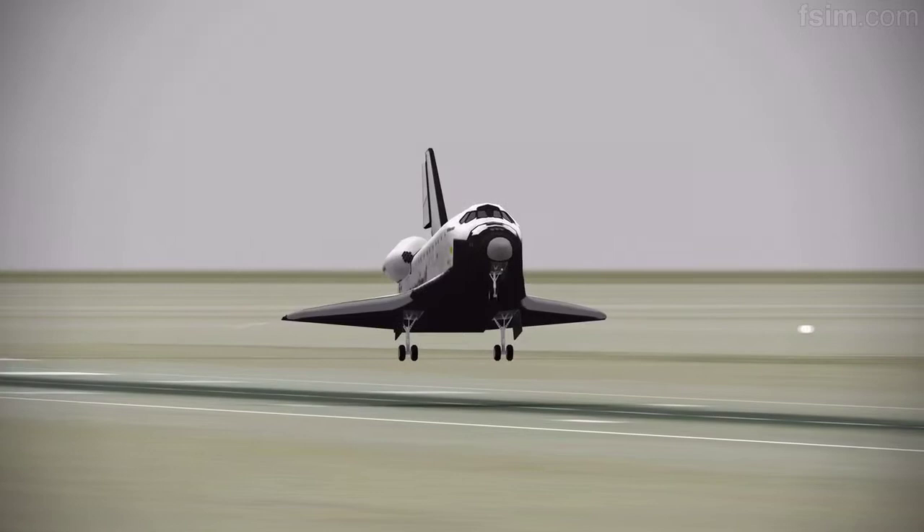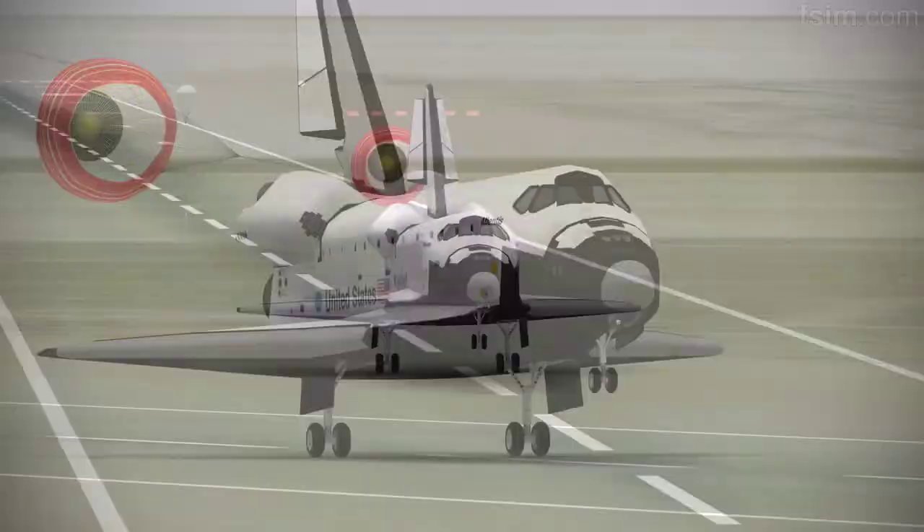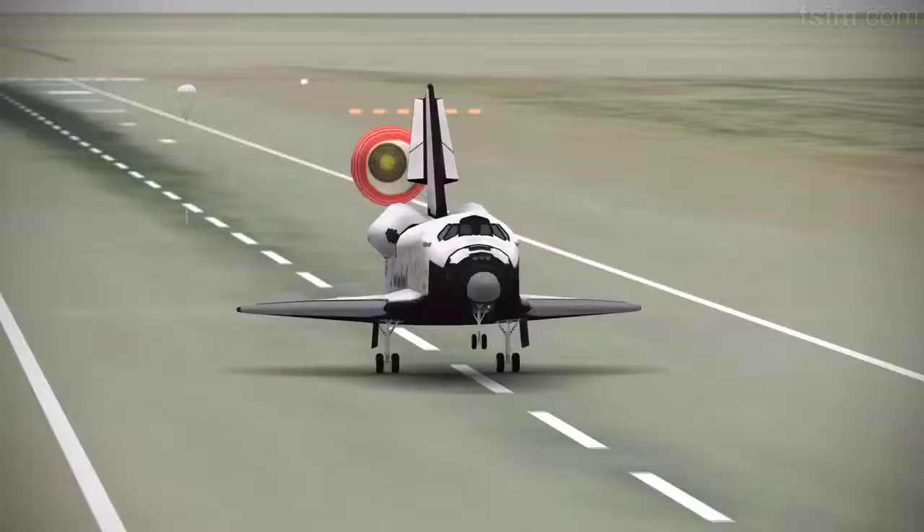4, 3, 1. Touch. Here comes the chute. De-rotating. Okay, touch.